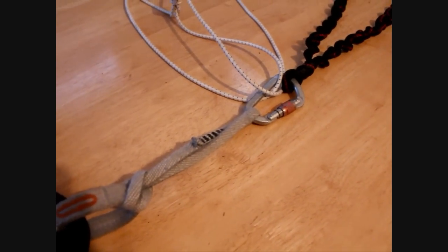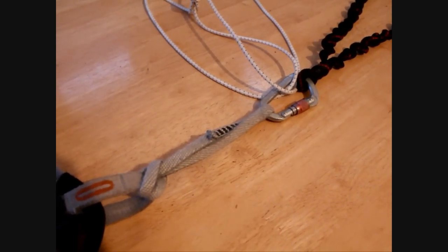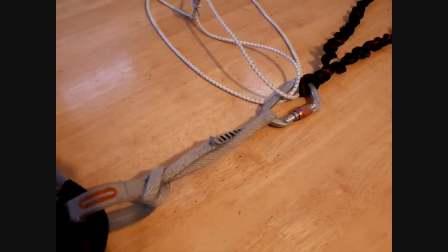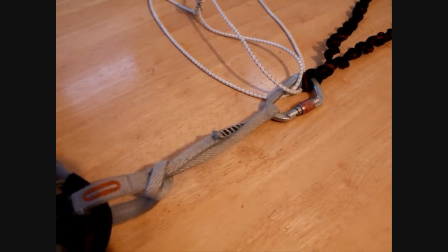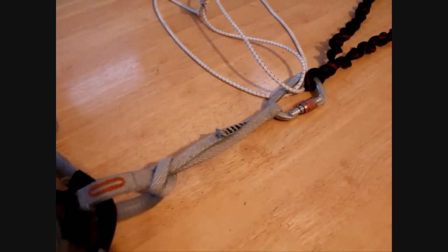Finally, I've got an old extender larks-footed onto the harness. An alternative that they're using in North Wales is to use a screamer, or one of the low-impact screamers such as an ice scream or a Scream Aid, which will really reduce the impact that's felt there.